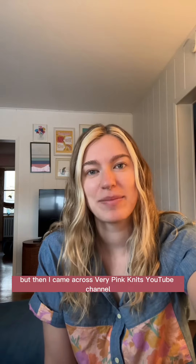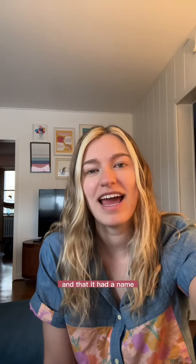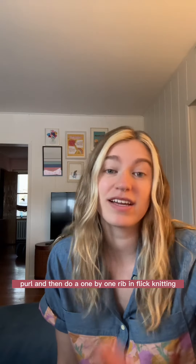But then I came across VeryPinkKnit's YouTube channel, and I realized she was knitting the same way as me, and that it had a name, and it was called flick knitting. So I'm going to show you how to knit, purl, and then do a 1x1 rib in flick knitting.